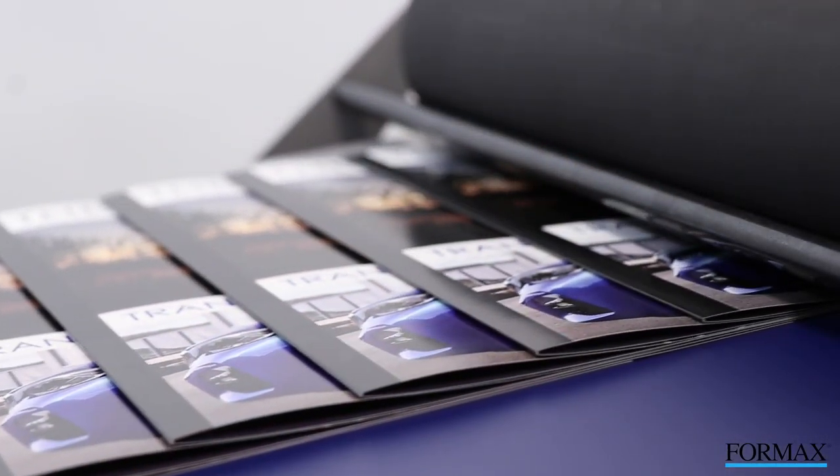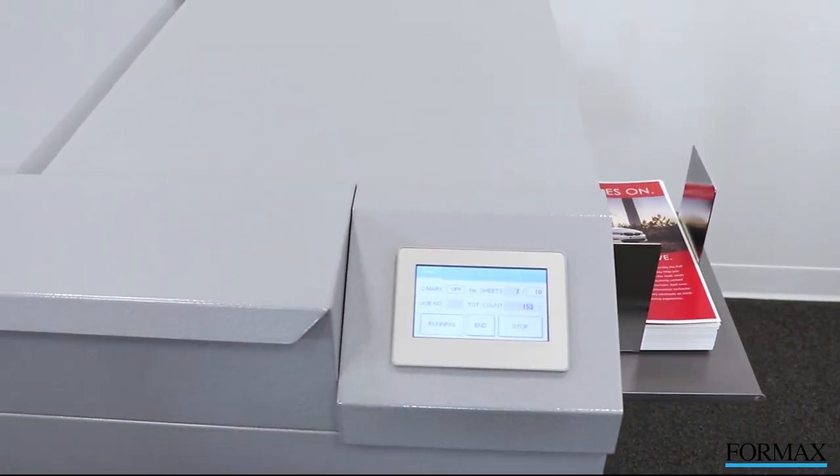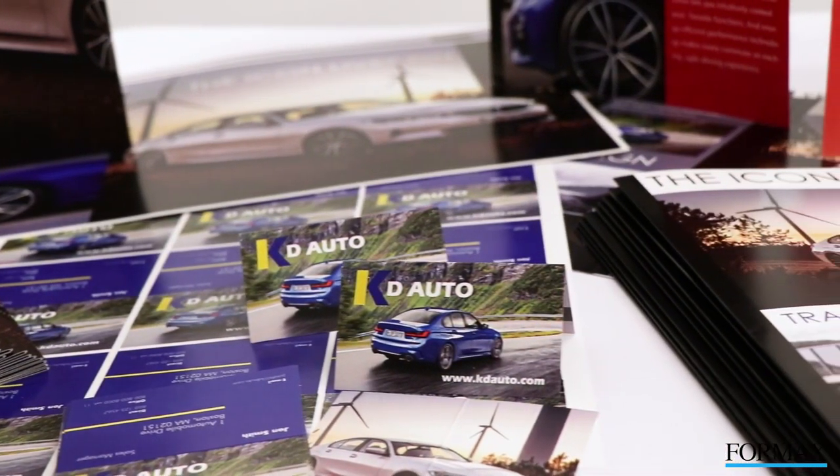The Formax Atlas Trio 15 Multifunction Slitter Cutter Creaser sets the standard with its leading edge technology, ease of setup and operation, power, durability, and accuracy — essential for today's on-demand digital print finishing.